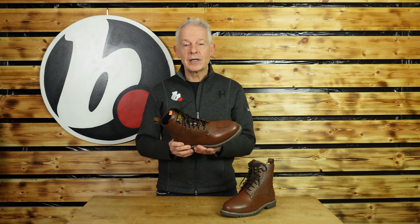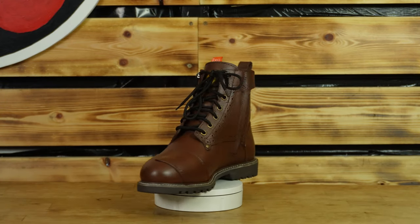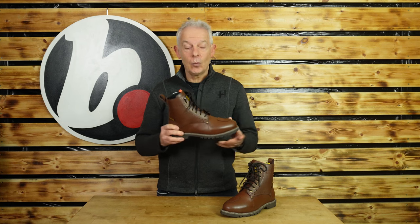Colour-wise there is a black version as well, and I am a size 7 — a 41 — and they are true to size. So overall, great high spec, good Merlin product yet again and we like them.